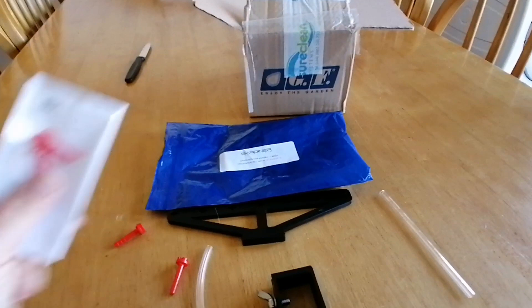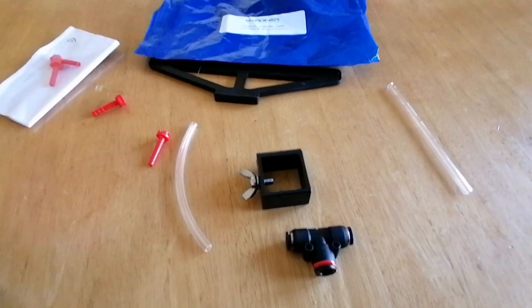I got a spare set as well because for some reason I break them all the time, but that's just me. So that's all the components that come in the kit. I'm going to assemble it now and then show you how I'm going to use it. I've already clicked in the fan jets - it was quite simple and easy.